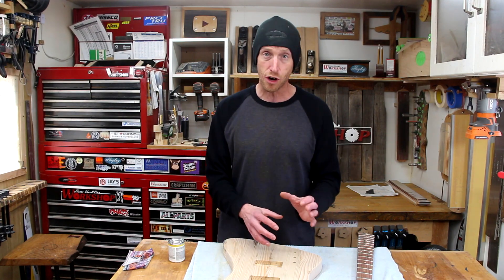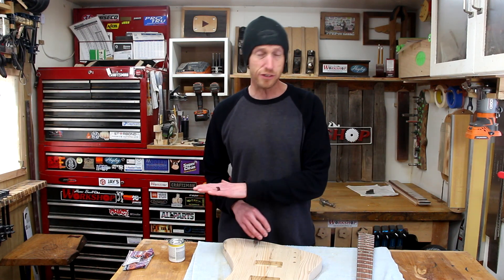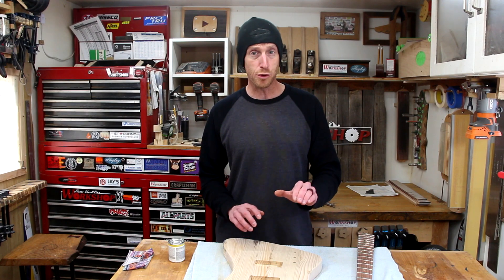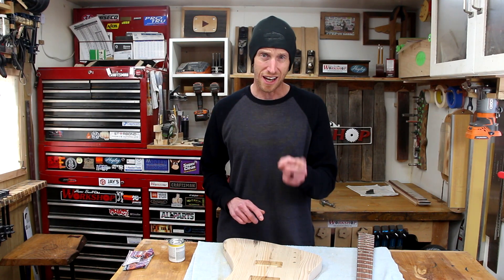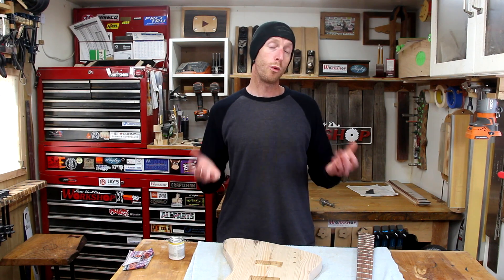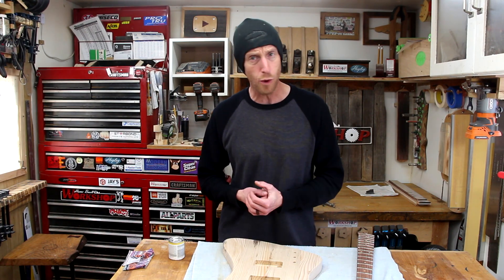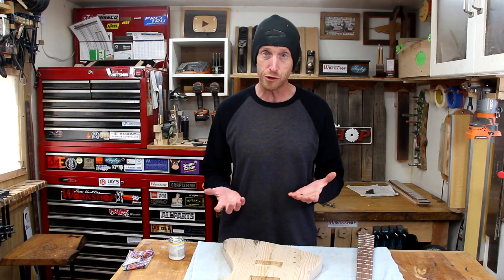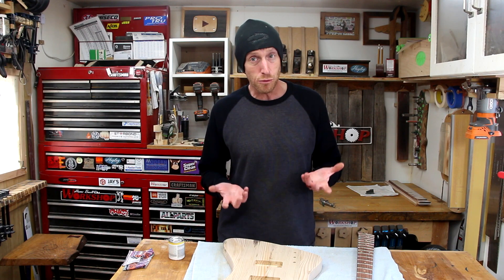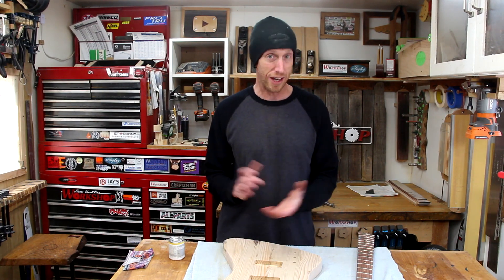You guys have seen me do several guitars with a high gloss finish where we have to apply tons and tons of coats, let it cure, wet sand, buff it up to a high gloss. But today I've been wanting to try something a little bit different. One of the finishes I've been wanting to try are these popular oil and wax finishes that everybody seems to be using these days. They look really easy to apply but I've never tried one, so it is time we experiment and see how it works on a guitar body.